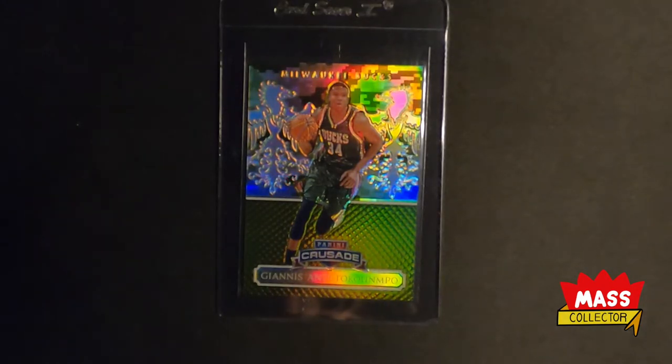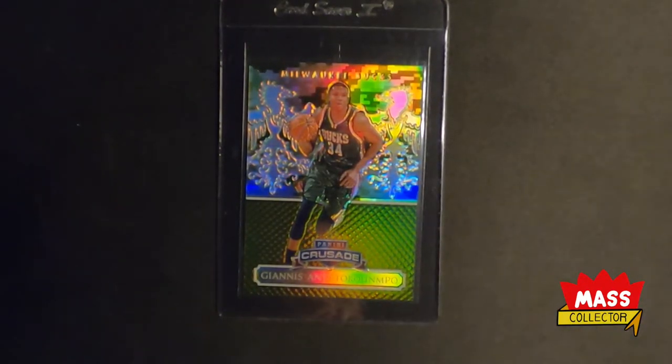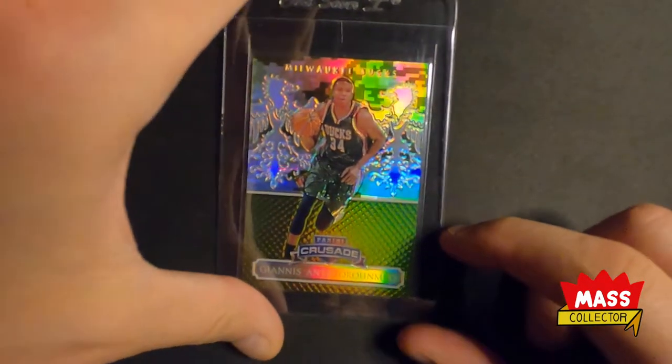I got 14 cards — some Giannis cards, some Dennis Rodman, Kevin Porter Jr., and one Christian Wood card. So we'll show you what I got here.